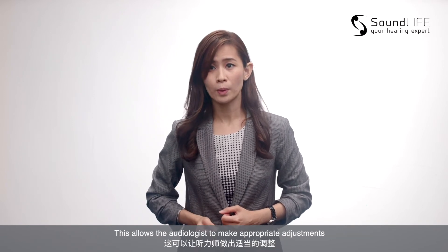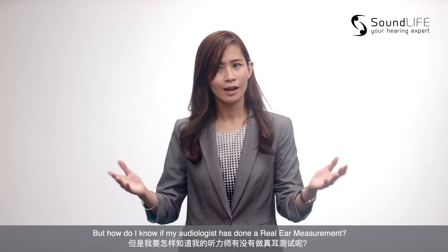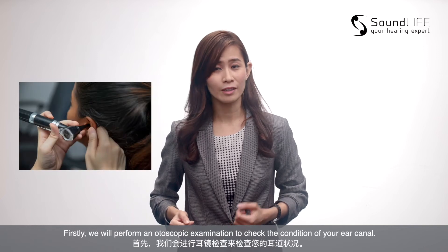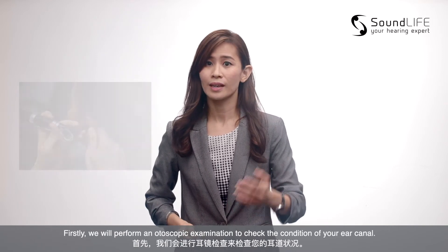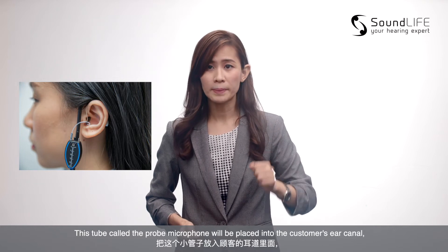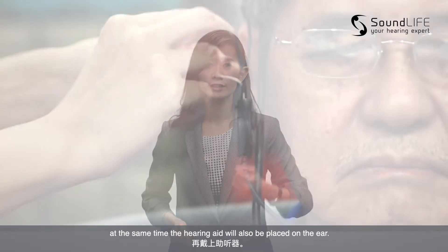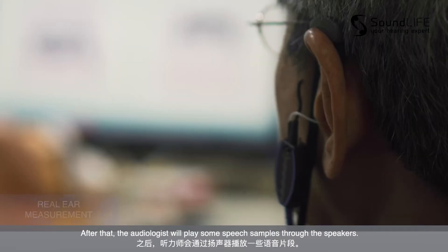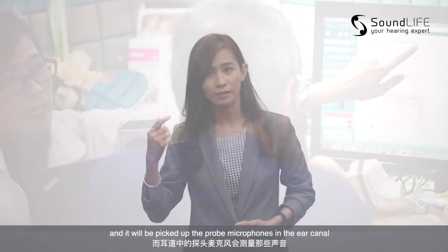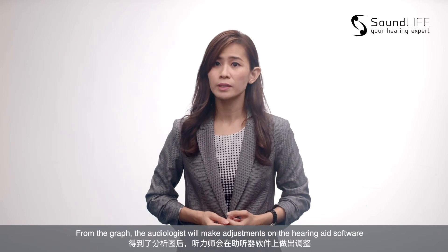This allows the audiologist to make appropriate adjustments and allows customers to obtain the best hearing improvement possible from their hearing aids. But how do I know if my audiologist has done a real ear measurement? What kind of process is that? Firstly, we will perform an otoscopic examination to check the condition of your ear canal. Then, we will put a device like this on the customer's ear. This tube, called the probe microphone, will be placed into the customer's ear canal. At the same time, the hearing aid will also be placed on the ear. After that, the audiologist will play some speech samples through the speaker. The hearing aid will amplify those sounds and it will be picked up by the probe microphones in the ear canal. A graph will then be generated on the computer software. From the graph, the audiologist will make adjustments on the hearing aid software. This is roughly how real ear measurement looks like.